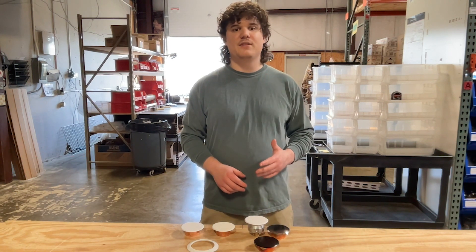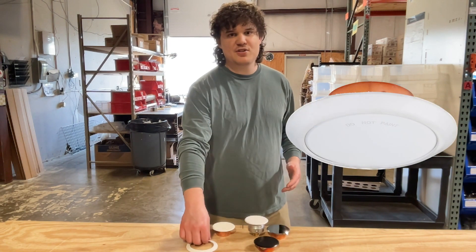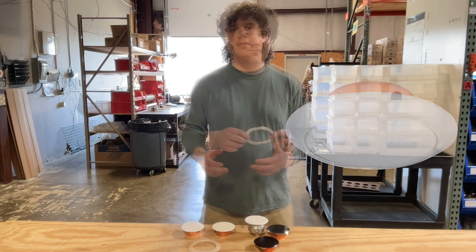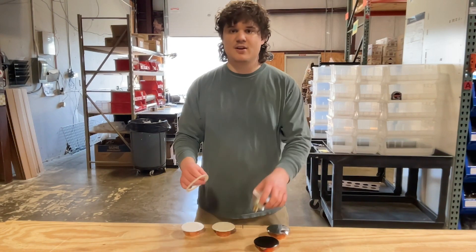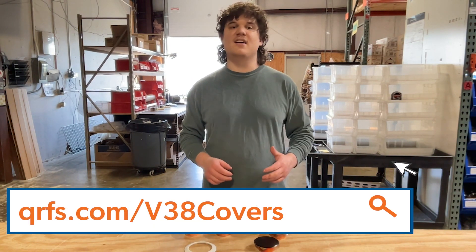The Victaulic V38 is UL listed when paired with the proper sprinkler head. For clean room applications, pair with one of Victaulic's V38 air and dust seals. This cover plate and all of its finishes and temperatures, including all of its listed accessories, are available at qrfs.com/v38covers.